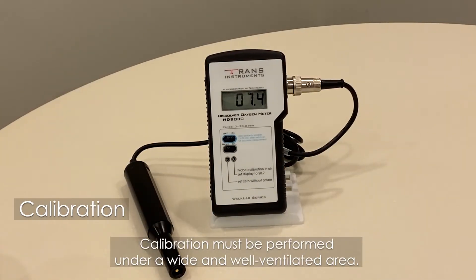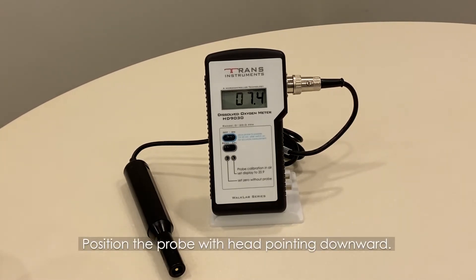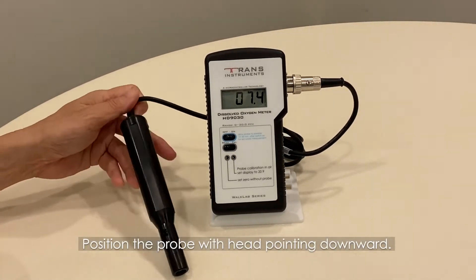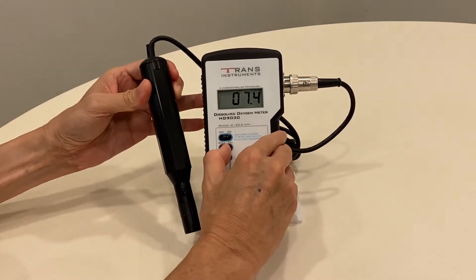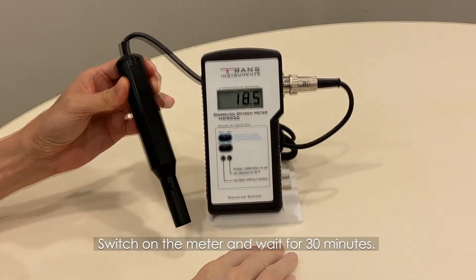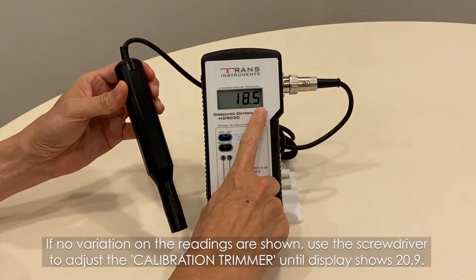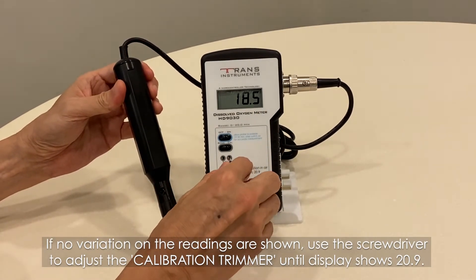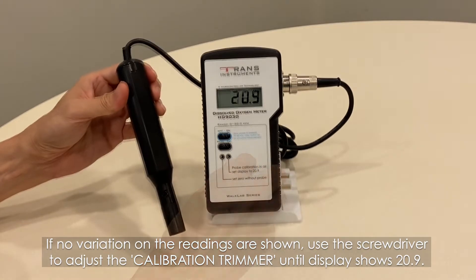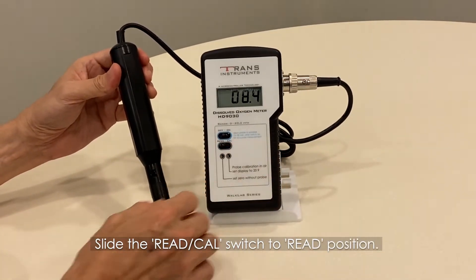Calibration must be performed in a wide and well-ventilated area. Position the probe with the head pointing downwards. Select the read or CAL switch to the CAL position. Switch on the meter and wait for 30 minutes. If no variation in the readings is shown, use the screwdriver to adjust the calibration trimmer until it displays 20.9.